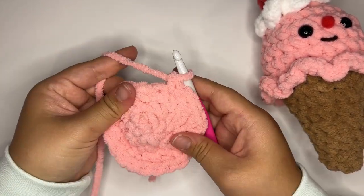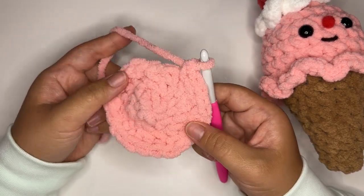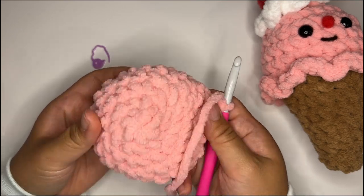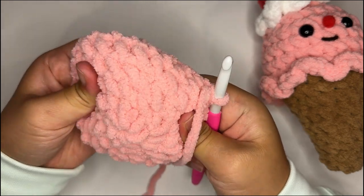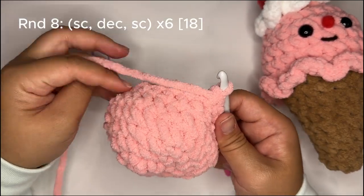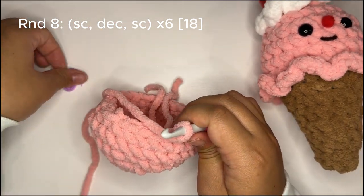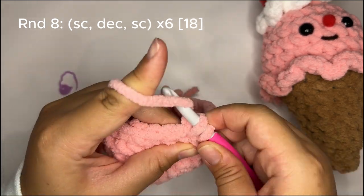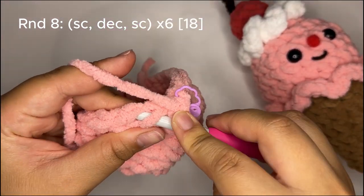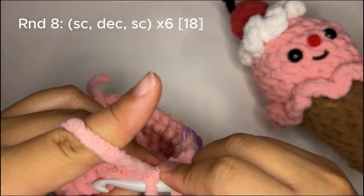For rounds five through seven, which is three rounds total, we're going to single crochet all around for a total of 24 stitches. Pause the video and meet me back here once you are finished. Welcome back — we are now ready to begin round eight. If you're noticing that your piece is coning, you're going to stretch it out gently, and once you stuff it that should be self-resolved. For round eight we're going to begin our decreases: single crochet, decrease, single crochet a total of six times, bringing our stitch count from 24 down to 18. I'm doing invisible decreases by going through the front loops only.